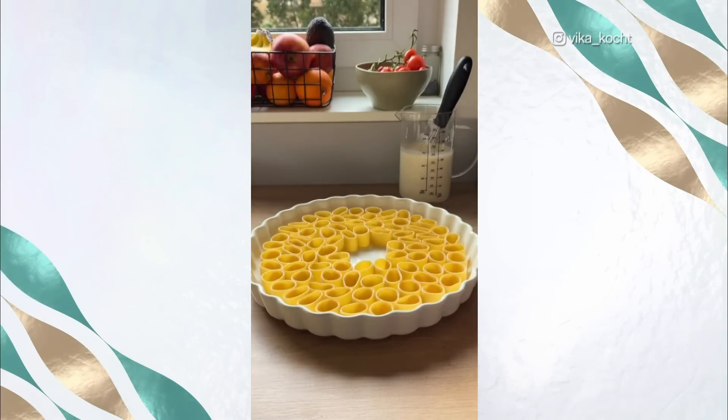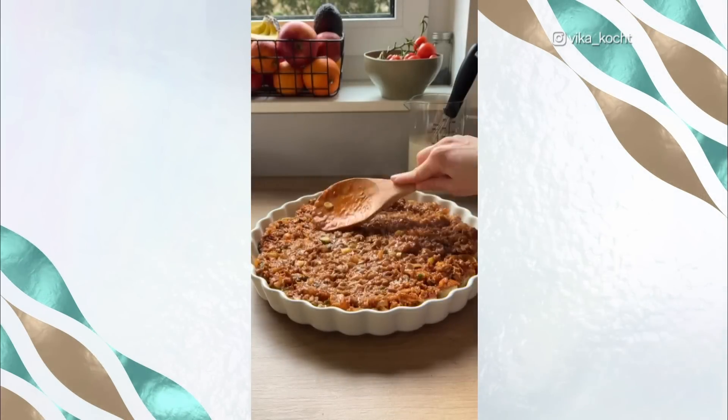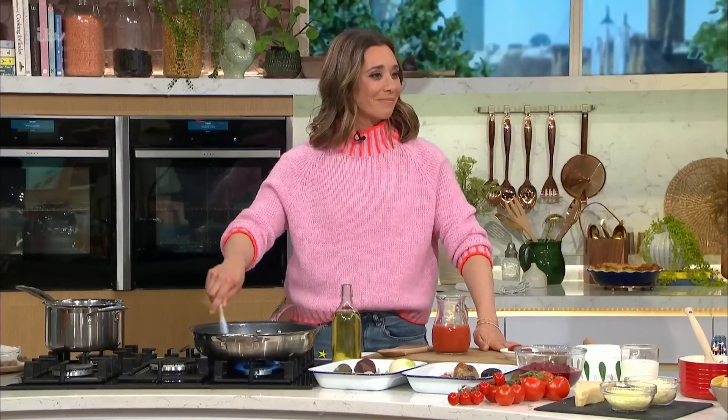Have you ever seen pasta quite like this? It's a bolognese recipe that's gone viral on social media, but it's actually surprisingly easy to make. Michele Chiapa is in the kitchen now to show you.